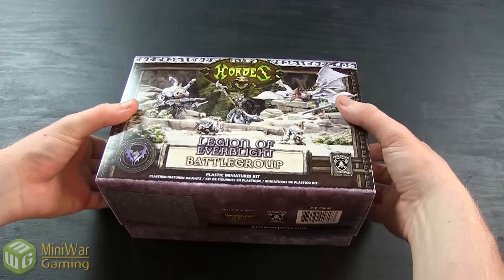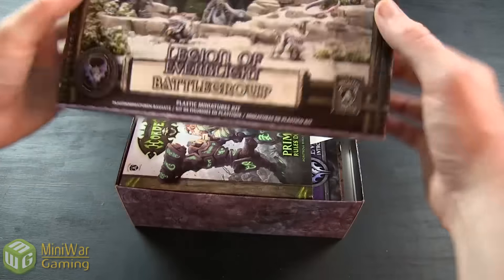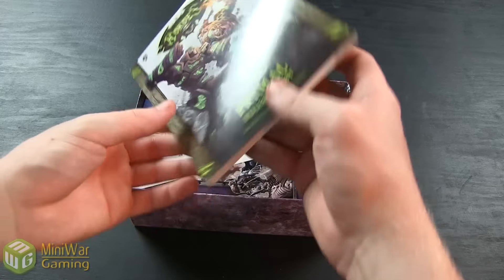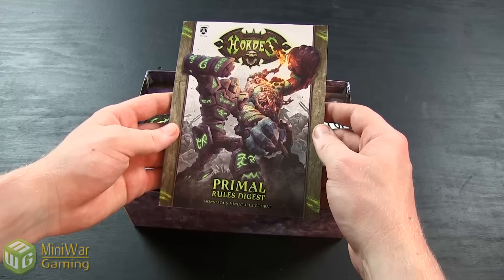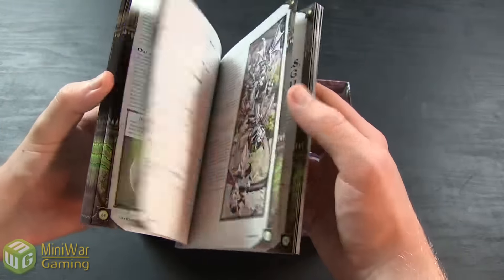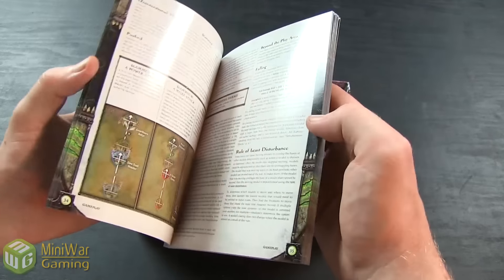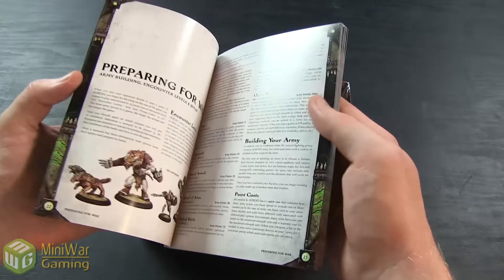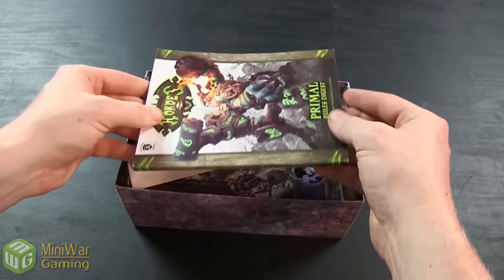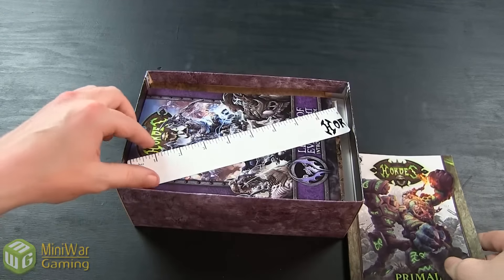Starting off you're going to get a fairly large box, big enough to hold all of the miniatures and tools you need. The first thing you get when you open the box is your Primal Rules Digest. This is a pocket-sized version of the rulebook with all the rules laid out. It doesn't have any lore so it's nice and compact, and small enough to fit back in the box, your travel bag, or even your back pocket.